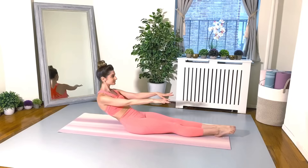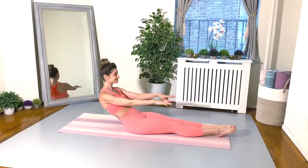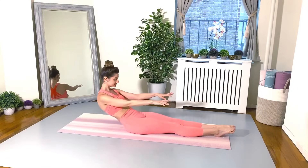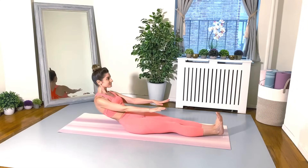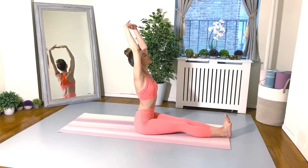And three, and four, and five — keep going — six, and seven, and eight. Nice. Hold it here, flex your feet, use your core to roll up. Inhale, float the arms up.